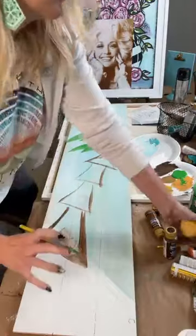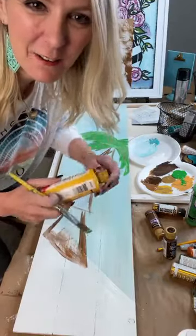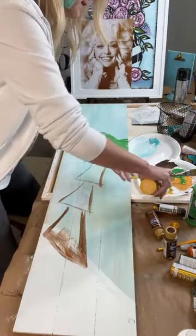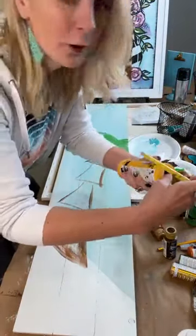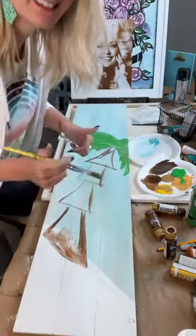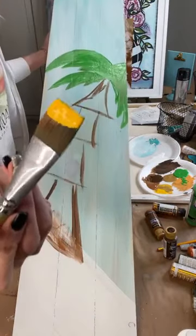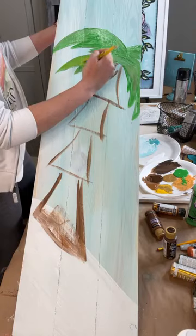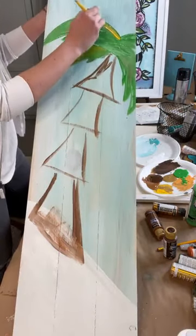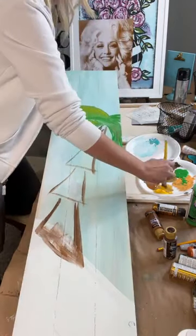I'm going to add some yellow and you're going to see how it all starts to come together. We have so many new people on here watching — just want to remind you this is a very happy place. I'm grabbing some fresh yellow and just pulling it over like this, grabbing it and adding it in so it becomes a yellowish green.